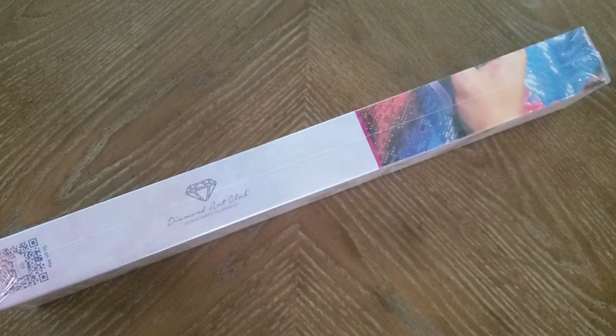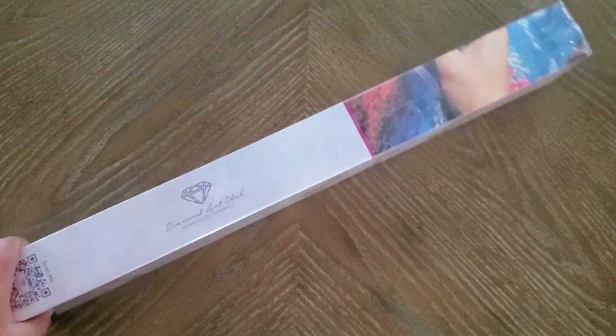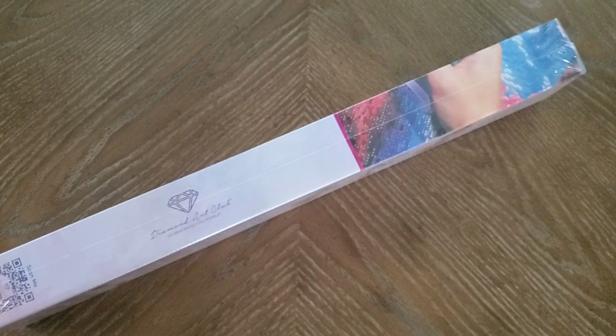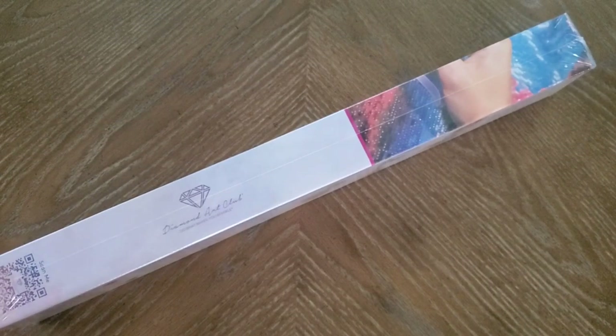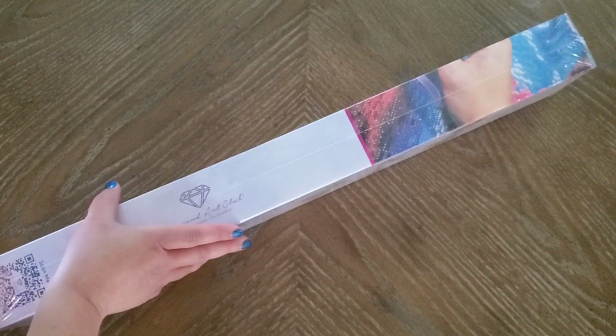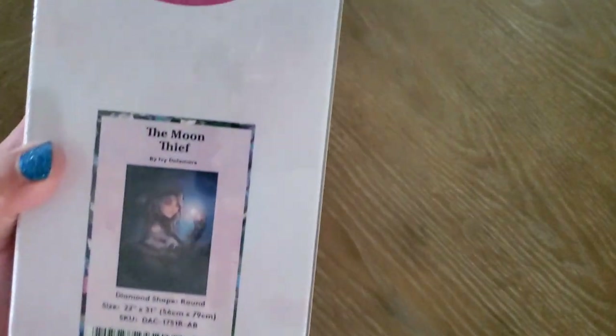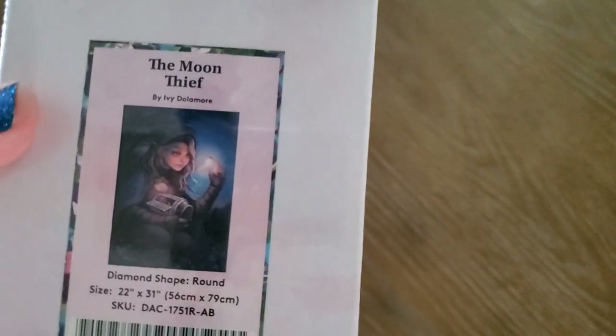Hi everyone, it's Lisa the Diamond Art Nurse. I'm still continuing to film from overhead, so we'll see how this works. I'm so excited because I have a couple of unboxings. I got this a couple of days ago and now I'm going to unbox it. It's a new one from Diamond Art Club — it's the Moon Thief!